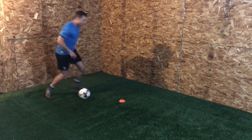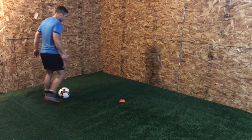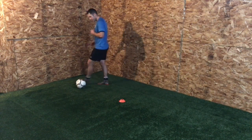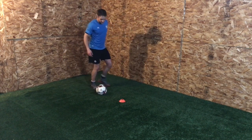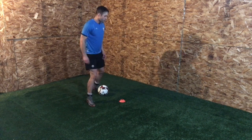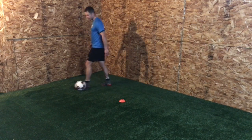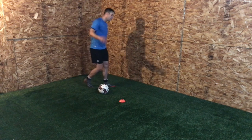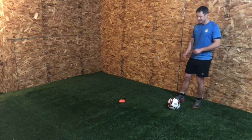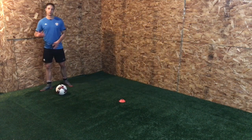The fifth and final one of this routine is the body feint — feint, feint, and go. Play with it: sometimes they might be nice and tight, sometimes bigger. But if you're doing the bigger feint, remember to reduce the time you sit in that position — if you're slow, you're not beating anyone. It needs to be quick, with that outside skip touch to get away from the defender. Get the rhythm, add the speed. If you're tired, go at a slower pace but keep the ball moving and focus on technique.